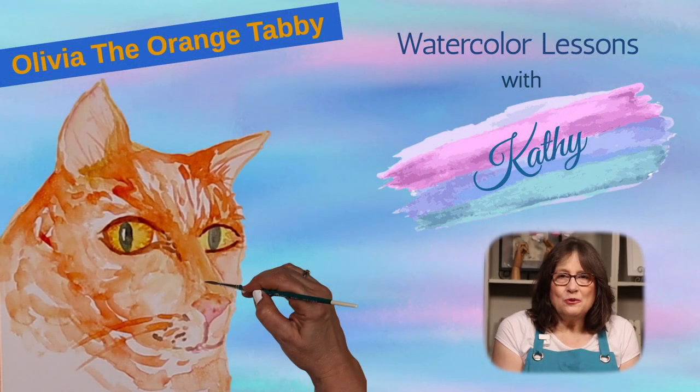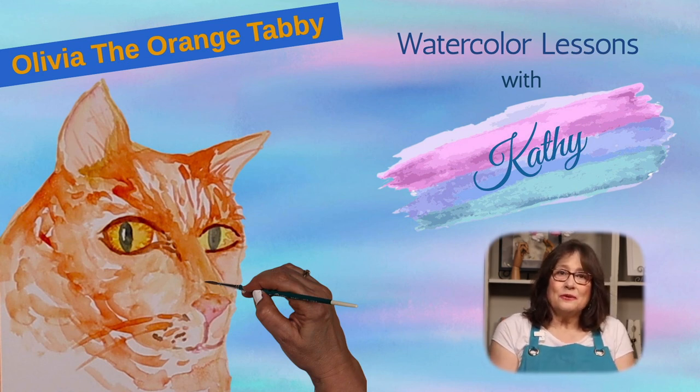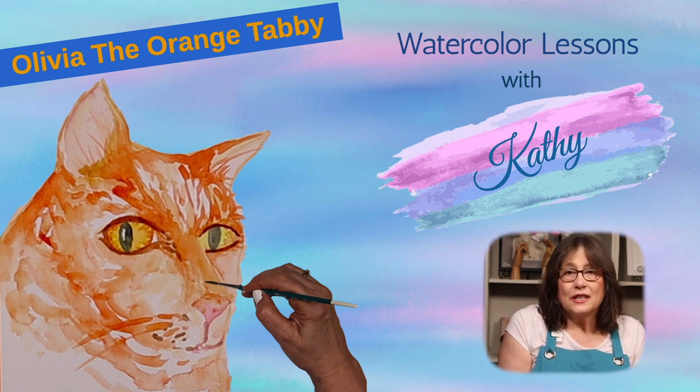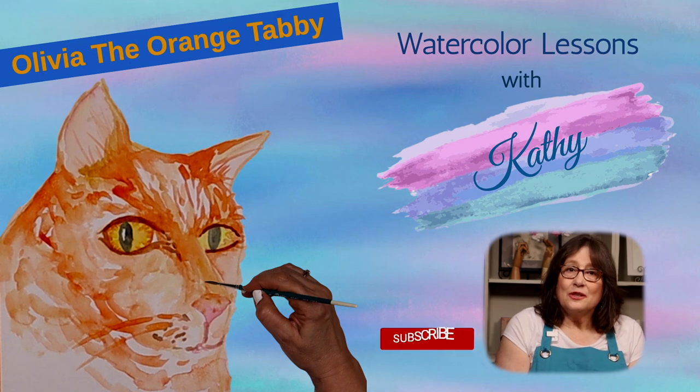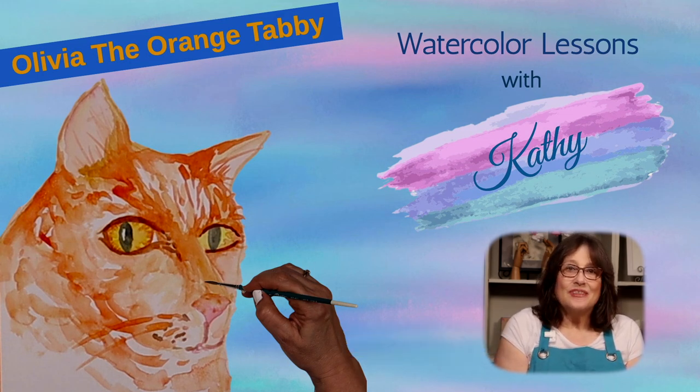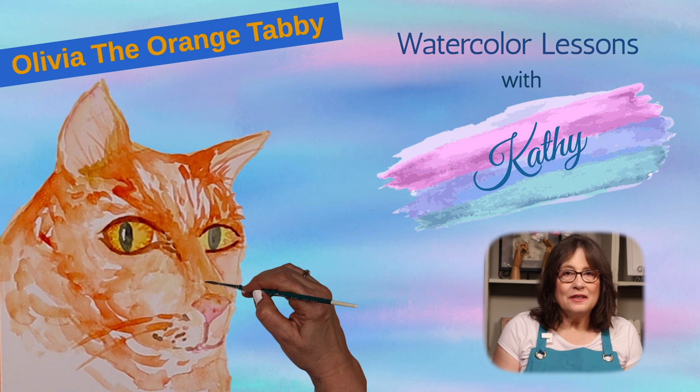I enjoyed painting with you today and I hope you enjoyed it too. I'd love to see photos of your creations — you can email them to me at the address on our YouTube about page. To suggest something you'd like to paint, please let me know in the comments. Please subscribe to my channel and take a lesson or two. Join me next time when we'll paint another pretty kitty. Take care, be safe, and see you soon.